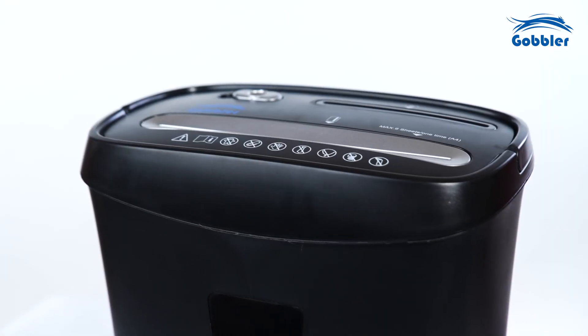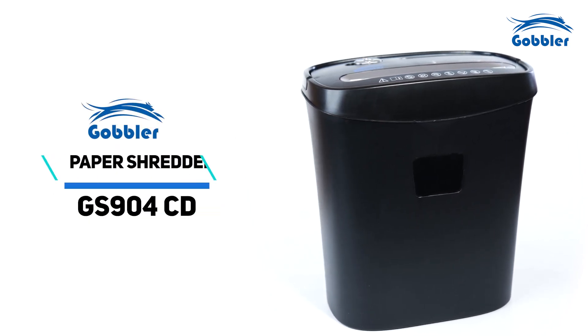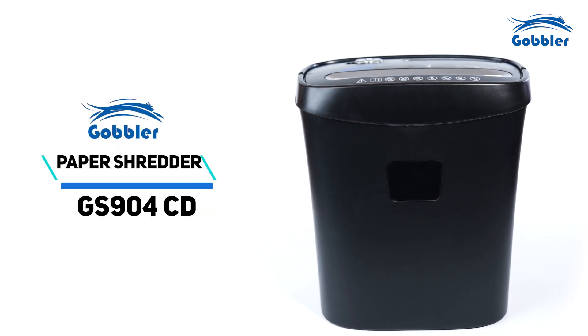For more information, consult the user manual for troubleshooting tips in case of any issues. Upgrade your office with the cutting-edge Gobbler paper shredder today.